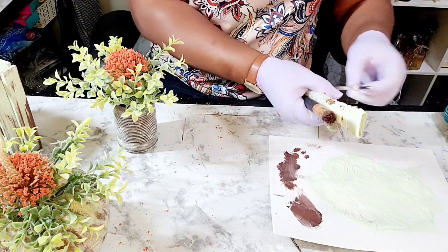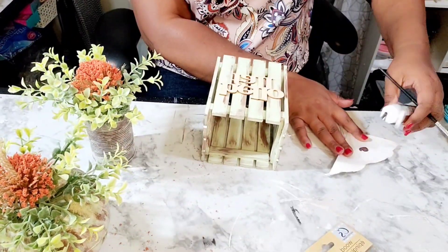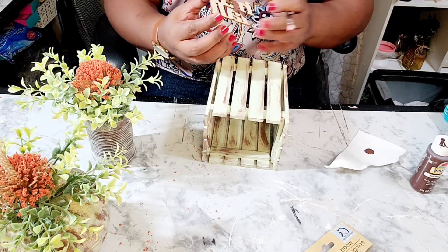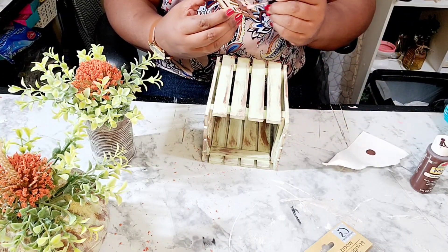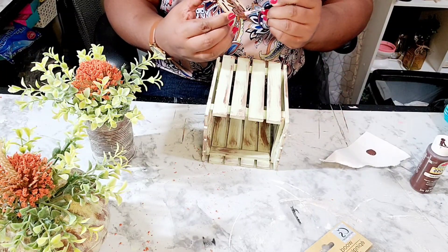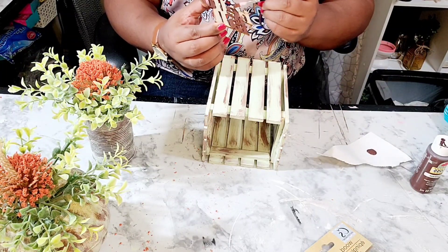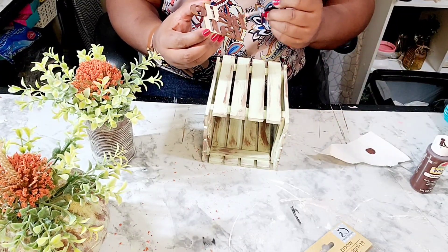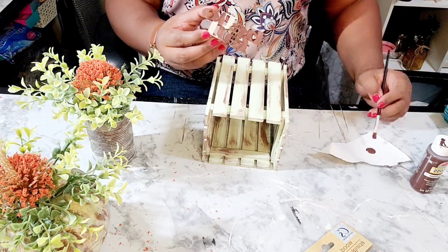I did the same thing with the florals on the can. Now I have one of those 'Hello Fall' wood cutouts and I am painting that in Burnt Umber paint using one of the small stencil brushes.